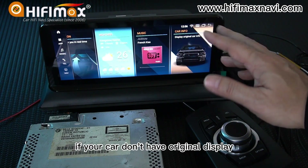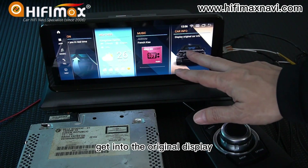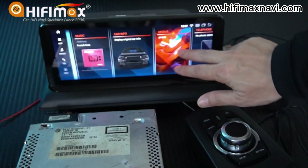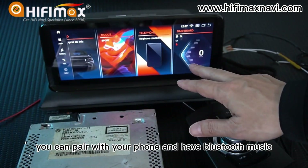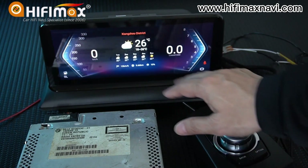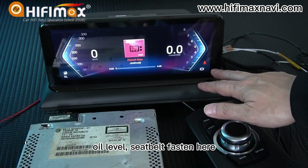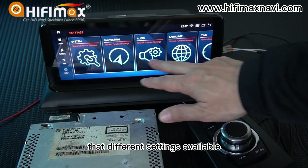If your car doesn't have the original display, it will not open the original display menu. The interface has three color themes. Bluetooth is for telephone — you can pair with your phone and have Bluetooth music, and also download content from your phone. Here is the dashboard, which can show the weather, music playing, speed, fuel level, and seatbelt status. There are also different settings available.